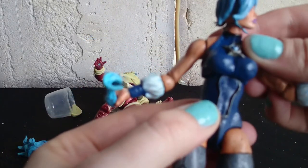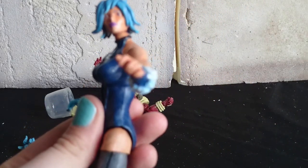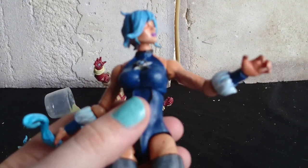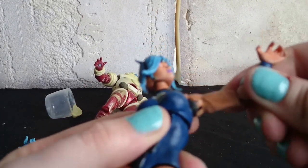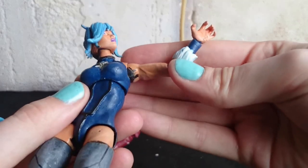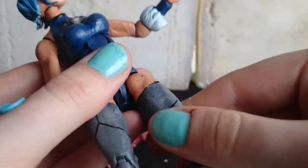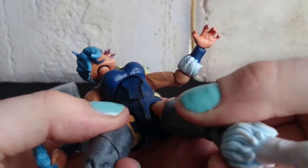I did take her apart, but I didn't really sand anything when I started. I just sort of painted straight on, and you can tell where she hasn't been sanded down — there's just joint rub everywhere, and on the legs where she's moving around.